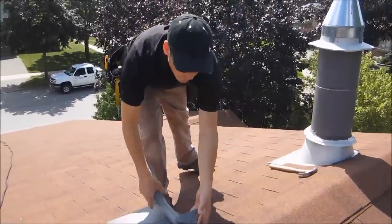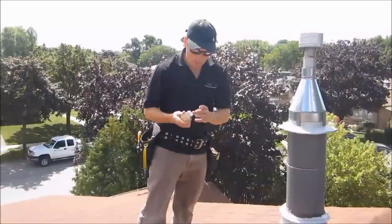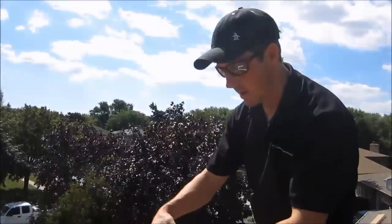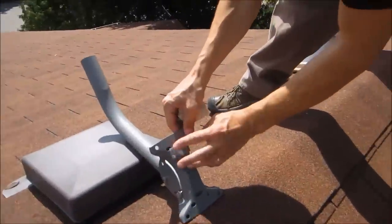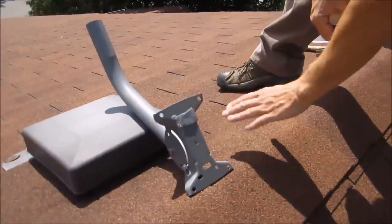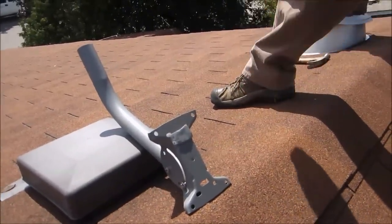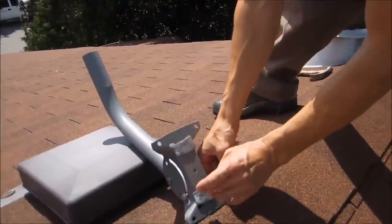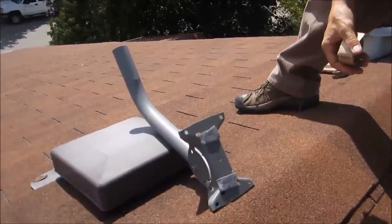I'm going to show you the way that we seal the roof. We have a gray putty that we use — it's very sticky. It creates a very strong waterproof membrane between your roof and the mount. When you screw into the roof, this putty twists around the screw and gets pulled into the hole, creating a complete seal.